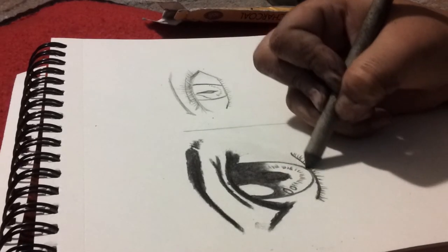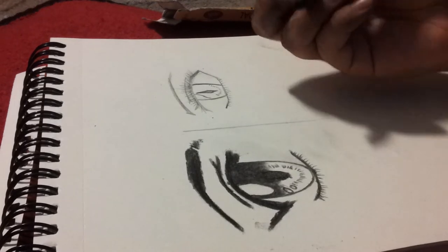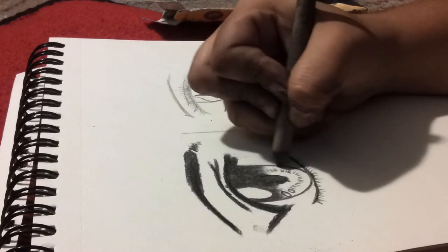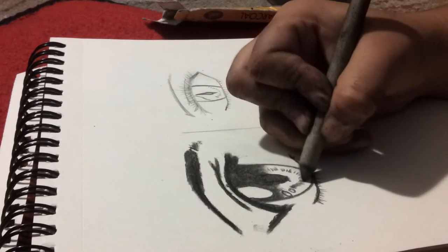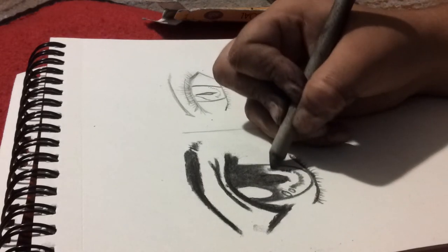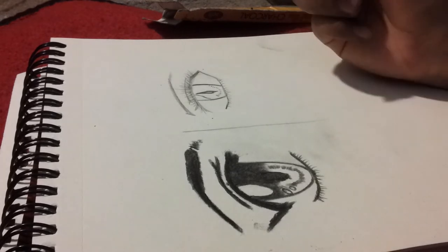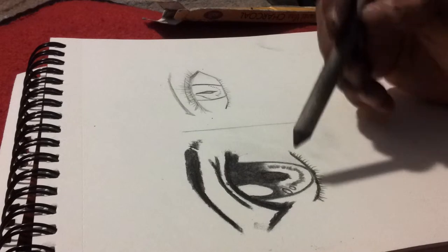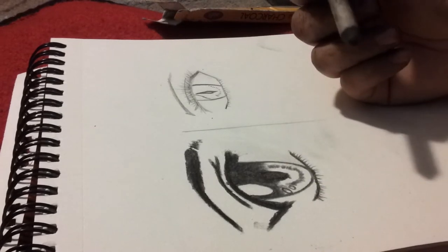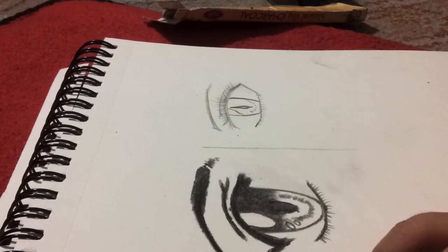I'm gonna use a little bit here on the waterline — just a little bit. Now it looks like she has eyeliner on. Then what I'm gonna do is just do a circular motion right here outside her eye and add a little bit of shade right here. This is how it goes — as you can clearly see this side is already done. Now I'm gonna move on to the smaller eye. This is my way of doing shading, and if you think it was helpful that's great.